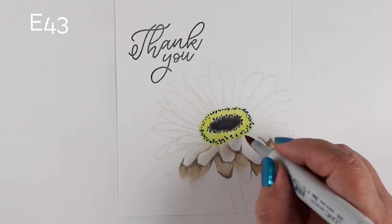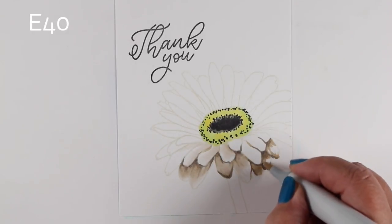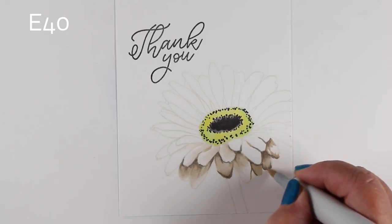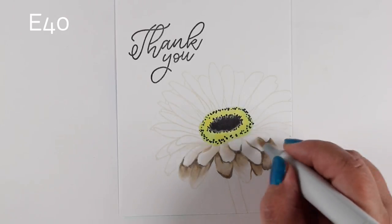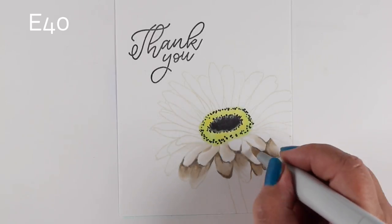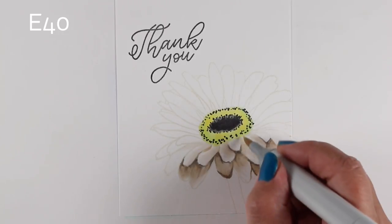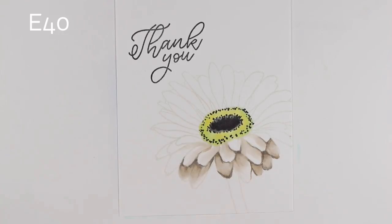Then I grow that with my mid-tone and then with my lighter color, just keep expanding that. If you outline all the petals it's going to look stamped, but I want these outlines to gradually get lighter as they go up into the sunshine more.